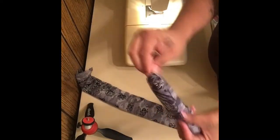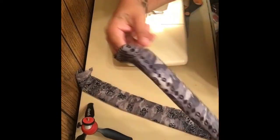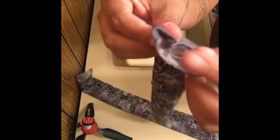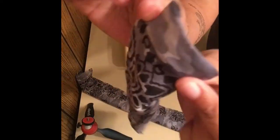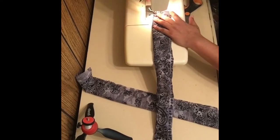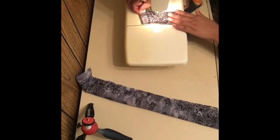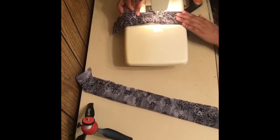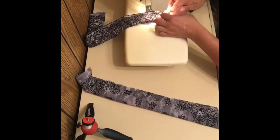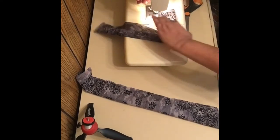Here you can see I am turning it right side out. Once I'm done this, I'm just going to tuck in my raw edges so they are flipped to the inside. Then I am just going to topstitch the whole strap. I'm going to do this process to the other strap as well. Once you're done topstitching - you don't have to, but I figured it made it look a lot cleaner and made my bandanas lay flatter.